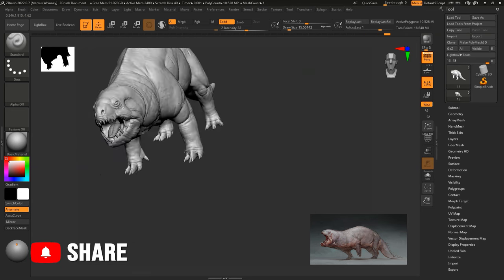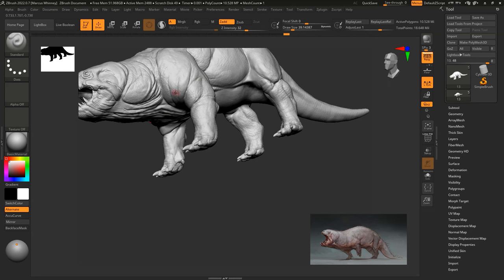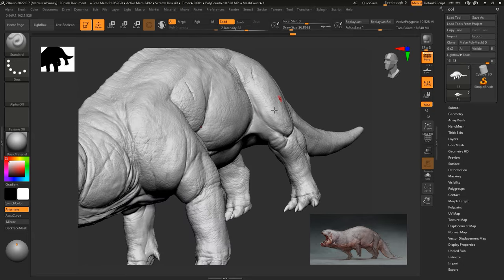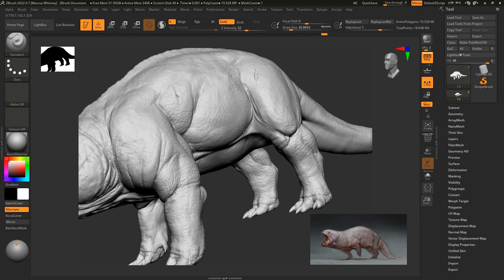That's pretty much it for the actual sculpting stage. When I return, we'll be looking at the painting stage — the poly painting stage — and I'll run you through quickly how I go about doing that inside ZBrush.